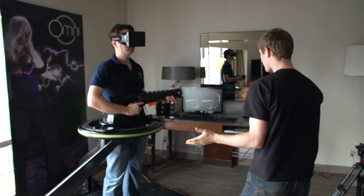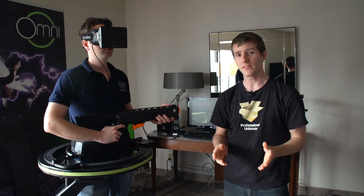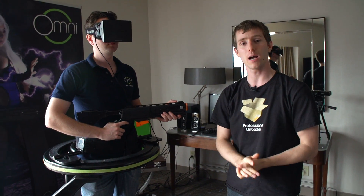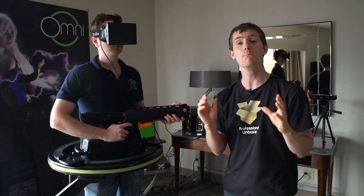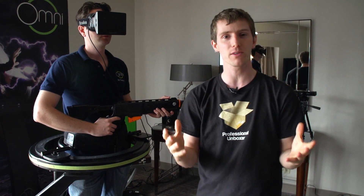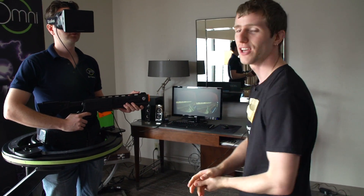Welcome to our product overview of the Omni by Virtuix. This is the world's first virtual reality setup right now — the only way that you can actually use something like an Oculus standing up, and not only that, but it enables movement while you are in games in a way that's just never been done before. I'm going to walk you through what you actually need to get this going.